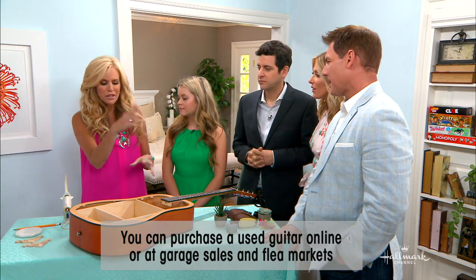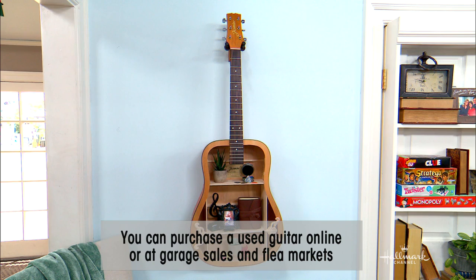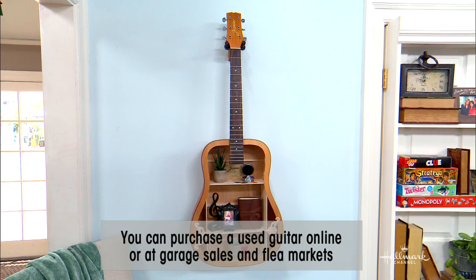Because it doesn't matter if the strings are gone or if it's beat up — we're just going to beat it up more. You just need the bones. So even if you pick one up for $5, it's good.